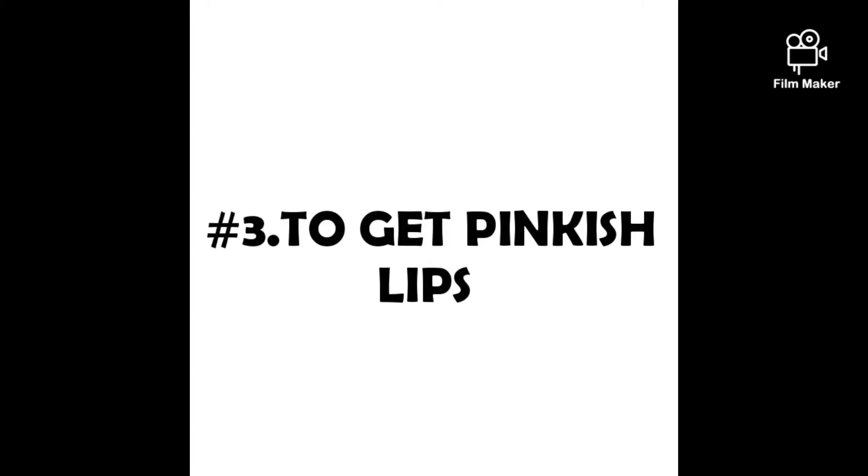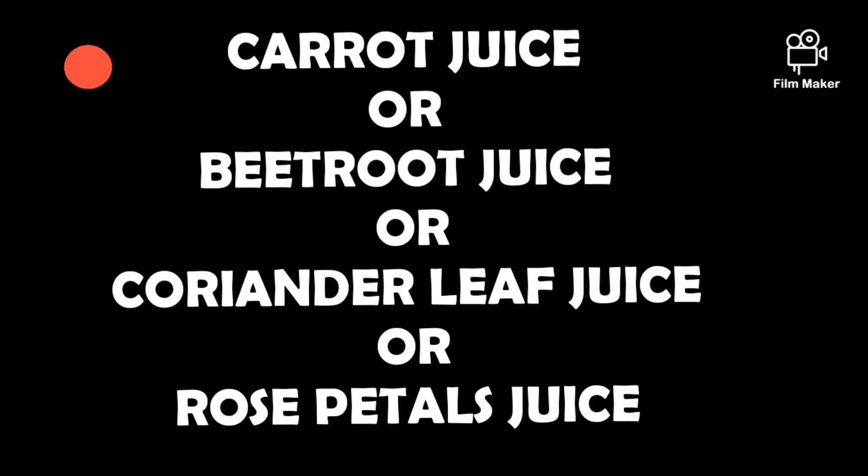The next tip is to make the lips pinkish. For pinkish lips, you can use beetroot juice, coriander leaf juice, rose petal juice, or carrot juice. Gently apply and massage onto the lips. The next tip also helps make the lips pinkish.